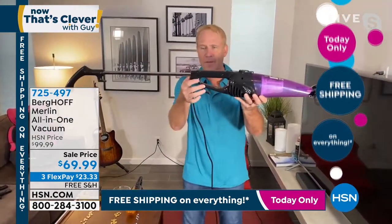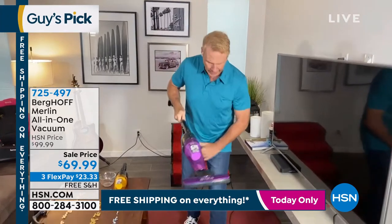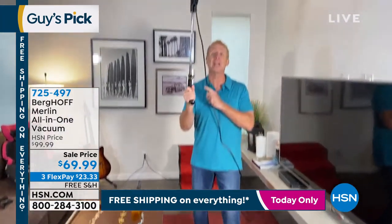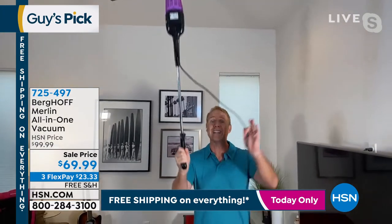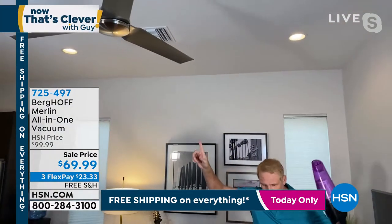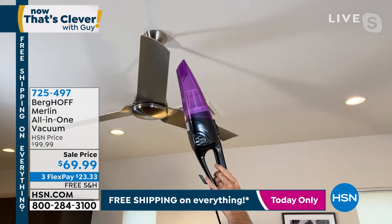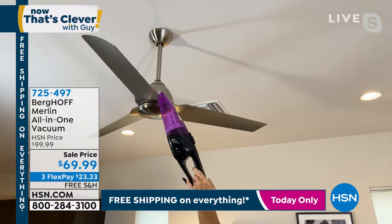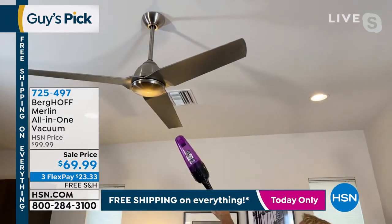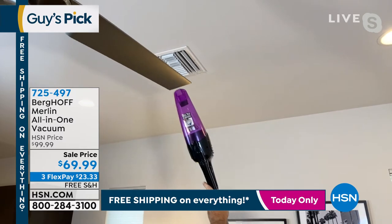I'm going to take this handle off — now I have a handheld. With the extended handheld mode and the 20-foot cord, I can now reach up high and do a ceiling fan that's full of dust, dirt, and dander without getting on a ladder. Once I put it next to one of the blades, it goes to work pulling all of that dust right off. You can hear it — it's actually pulling the blade towards me. How cool is that?